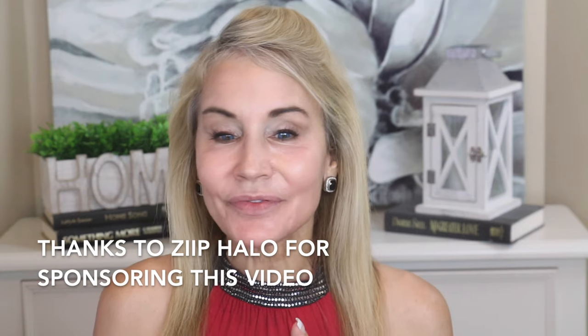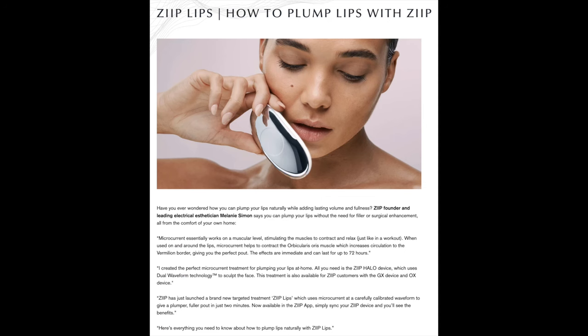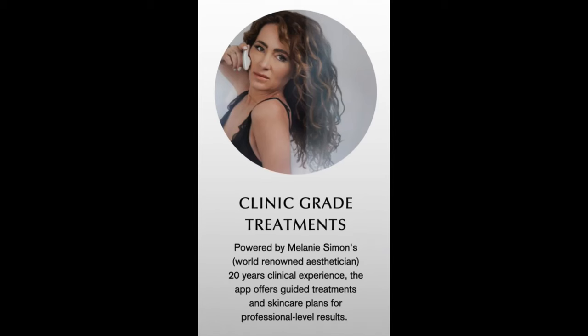I have seen a couple of different YouTube videos of YouTubers where this really worked in terms of pumping up their lips. And then I went to their website and I realized that recently they have released a lip program. Melanie Simon, who is the creator of the Zip Halo dual microcurrent system — it contains microcurrent for short-term results and nanocurrent for longer-term results — basically created a two-minute lip program, which I'll be trying out with you. I'm really excited to see if it works as well for me as it did for the other YouTubers I saw.